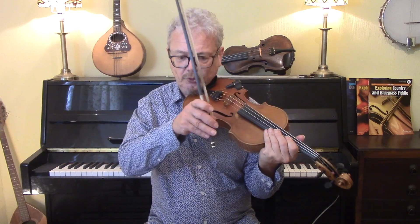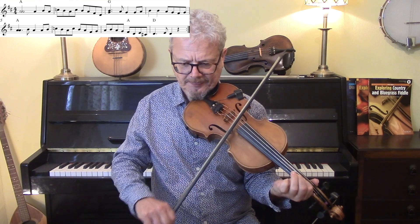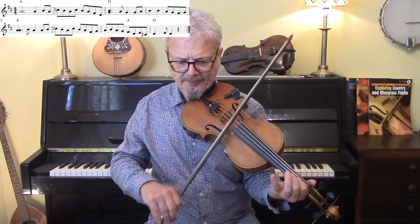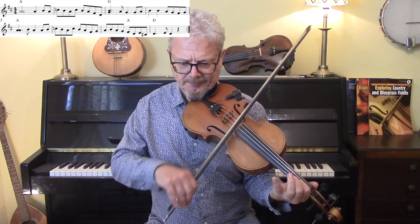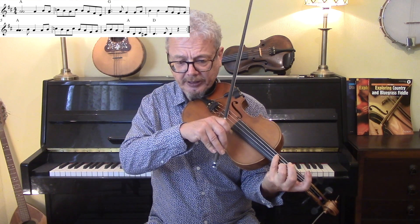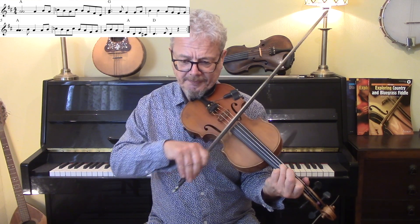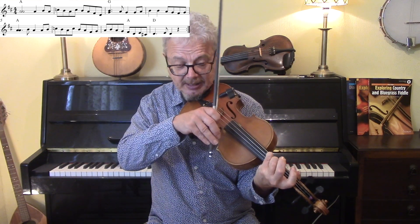Let's go through the A section. You could play this with your 4th finger, doubling the A at the beginning, and then keep your 1st and 3rd finger on a lot of the time. And you could double your 4th finger as well.